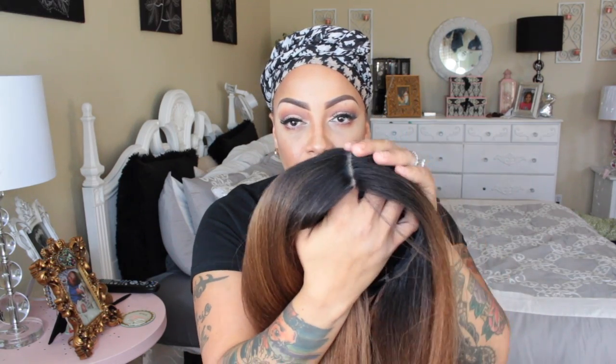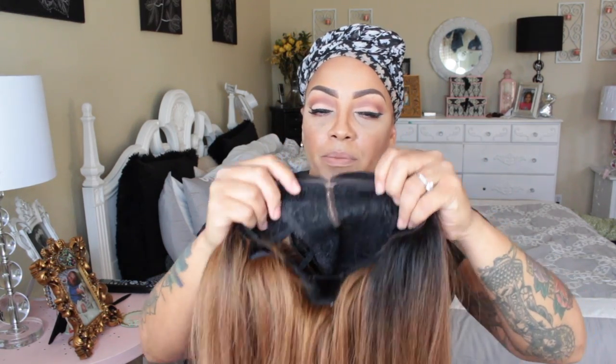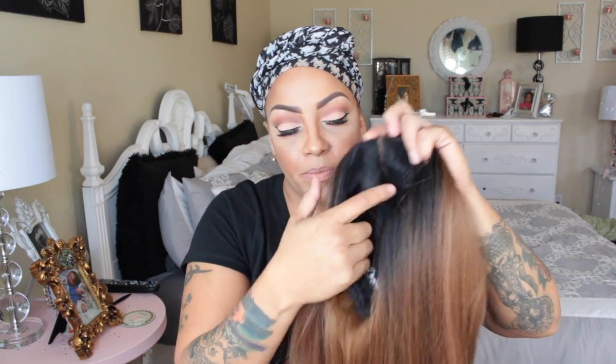Alright ladies, here we go. This is the Outre curved part, and this is the Dominican Blowout in color number DR30. The texture of this unit is a yaki texture. I've already gone ahead and placed some concealer on the part, which I actually didn't have to tweeze. The unit does come with three combs and an adjustable strap in the nape area along with another comb. The color is gorgeous.